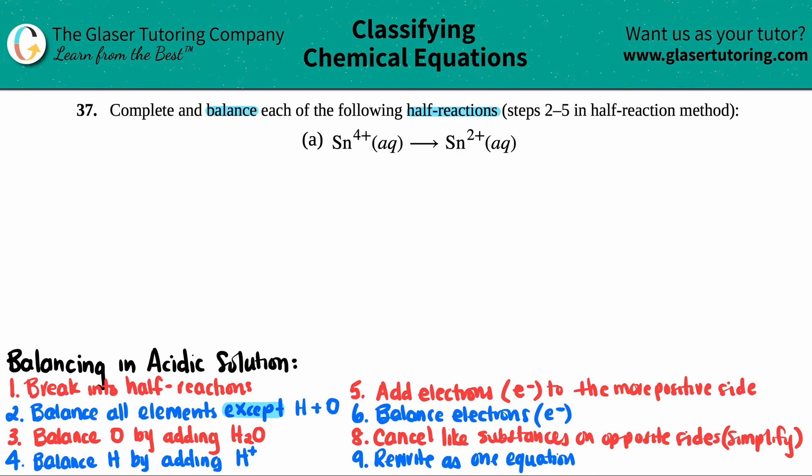I wrote down all the steps, but we only have to do steps two through five, mainly because this is a half reaction already. When balancing full reactions, you have to break it up into half reactions first. But since this is already a half reaction, we're good to go.